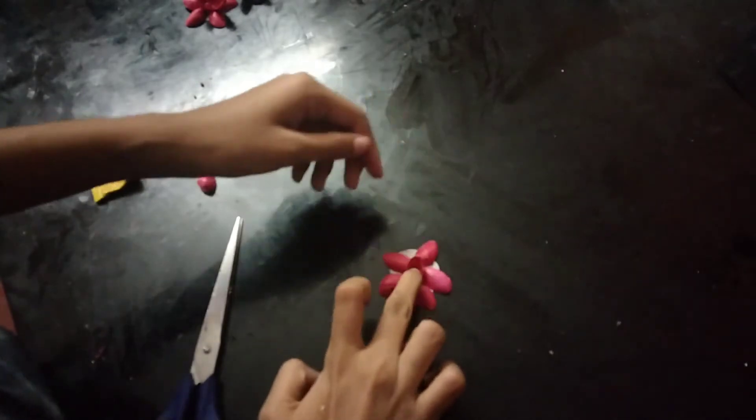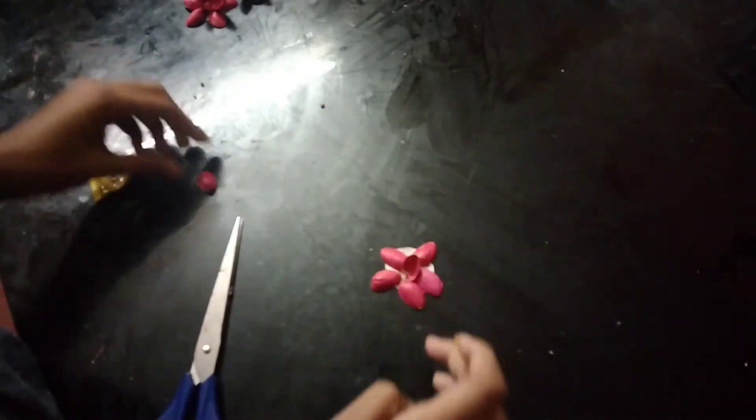We are going to make a flower, very quickly.